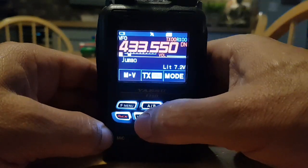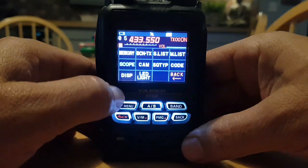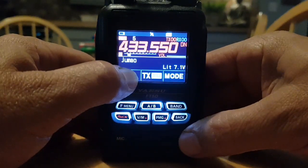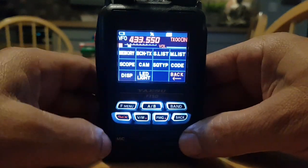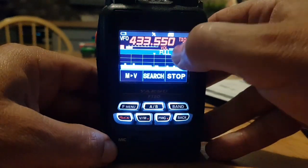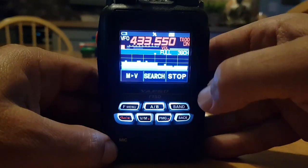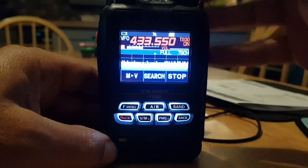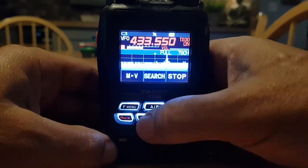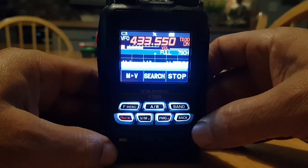It only allows you to go memory to VFO, which makes complete sense. If you want to use the scope whenever you want, do it again: F menu, Scope. To change the scope settings, tap the screen — you've got 39 channel, 79 channel, and 19 channel. The 79-channel is the one I like the look of. As soon as you try to go to memory, it won't let you. So the scope is only available in VFO mode. 73, all the best.